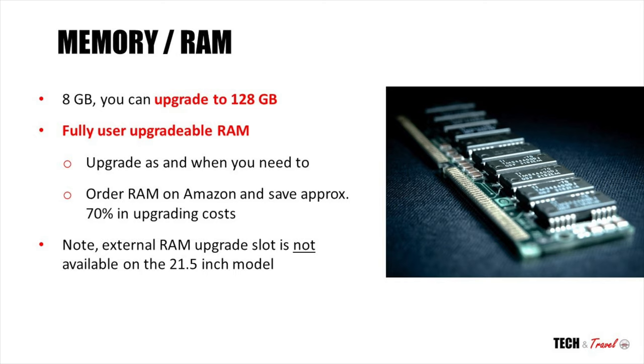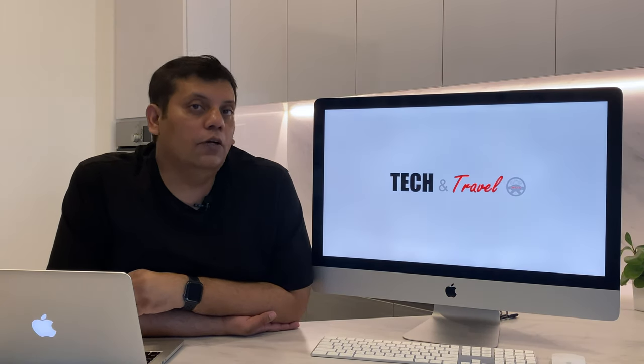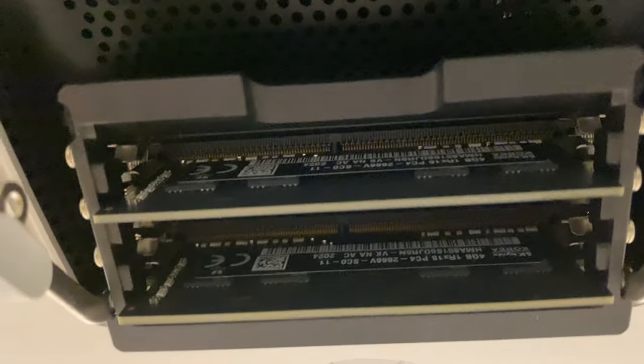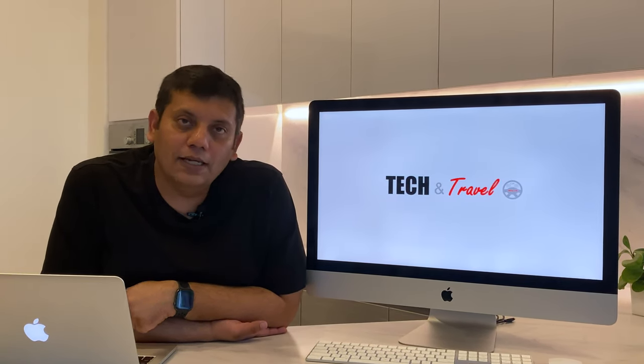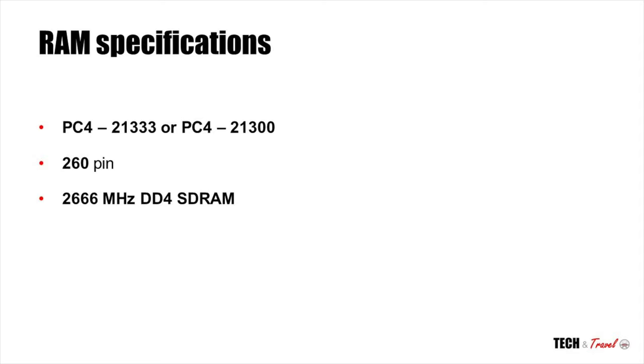At number 2, let's look at the RAM. The base model of iMac comes with the standard 8 GB of RAM, which is probably not sufficient for most users. The good news is that it is fully configurable all the way to 128 GB. This iMac has a fully user-upgradable RAM slot at the rear, so it's pretty simple — go to Amazon, find the right model and order it. Apple specifies that you should get a PC4 2133 RAM; the PC4 21300 is also a like-to-like RAM and is perfectly fine. Just make sure that it's a 260-pin, 2666 MHz, DDR4 SDRAM and you're good to go.